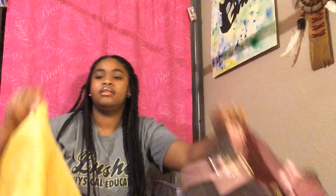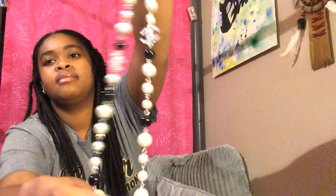This was the bag. This is the dust bag. And here's the necklace. I did see a video of 2 Chainz wearing this necklace to a nursing home or something like that.